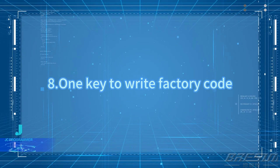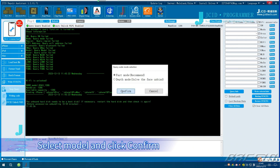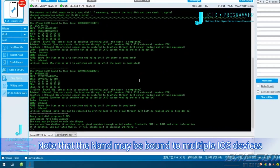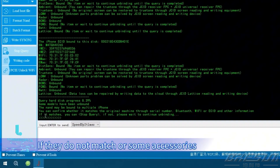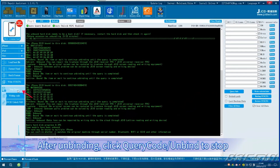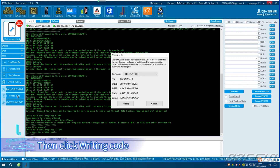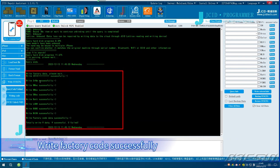One key to write factory code. Click Query Code, Unbind. Select Model and click Confirm. After unbinding, write the factory code with one click. Note that the NAND may be bound to multiple iOS devices. If they are matched, click Stop Query. If they do not match or some accessories have not been unbound, please wait to continue. After unbinding, click Query Code, Unbind to stop. Then click Writing Code. Wait for the write process to complete. Write factory code successfully.